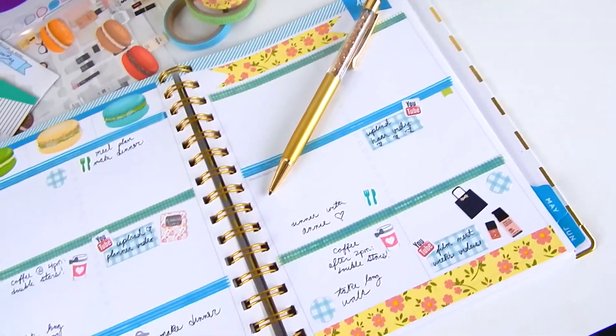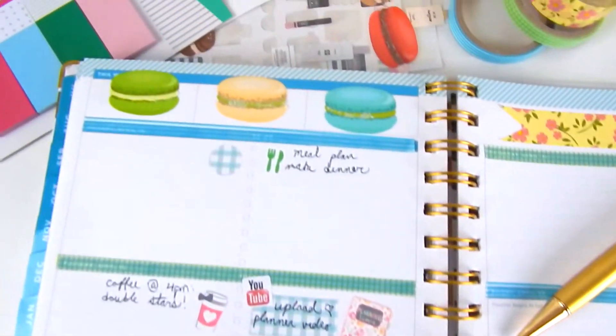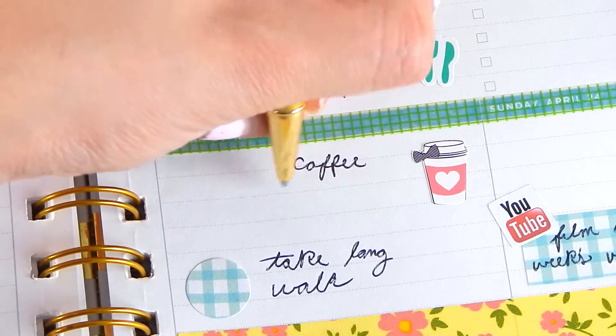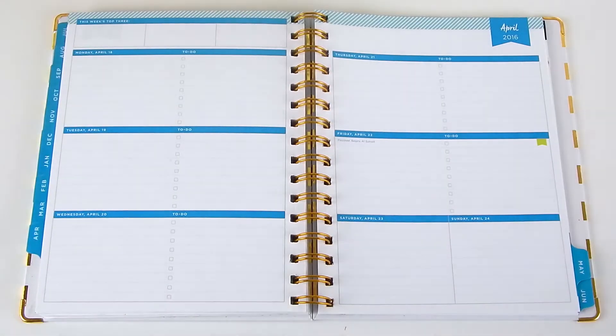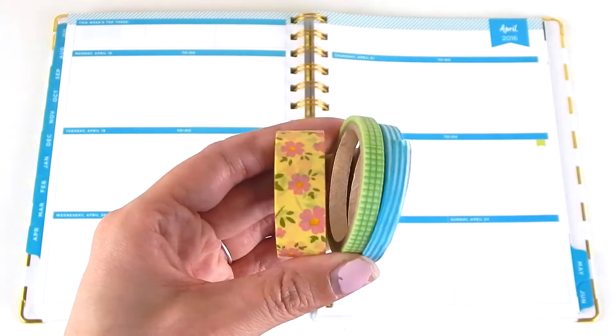Hi guys, so today's video is another plan with me. I know that this is for one of the last weeks of April so I'm a little late in uploading this, but I still wanted to go ahead and put it up because I think the spread turned out really cute. So yeah, let's get started.